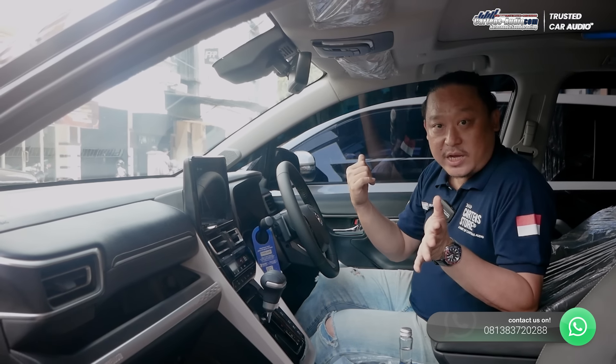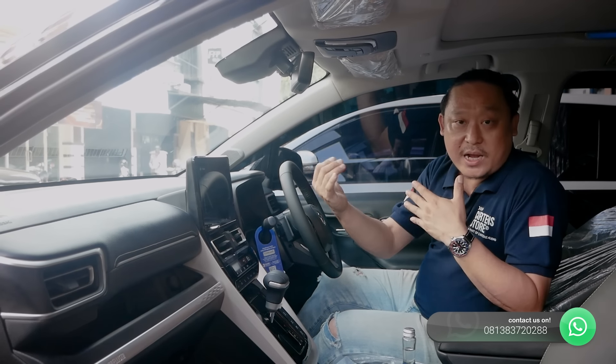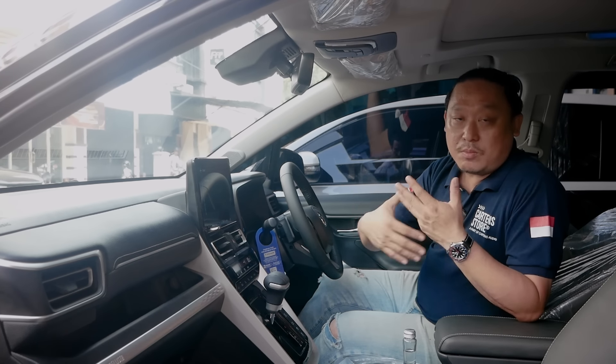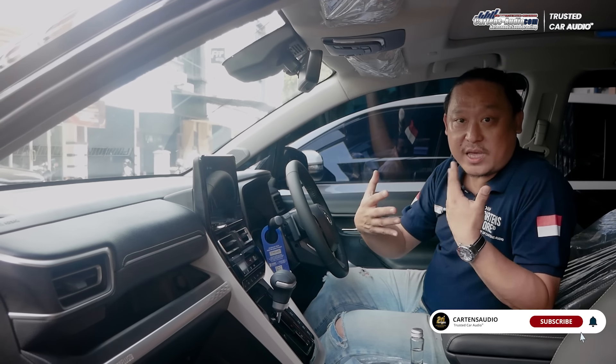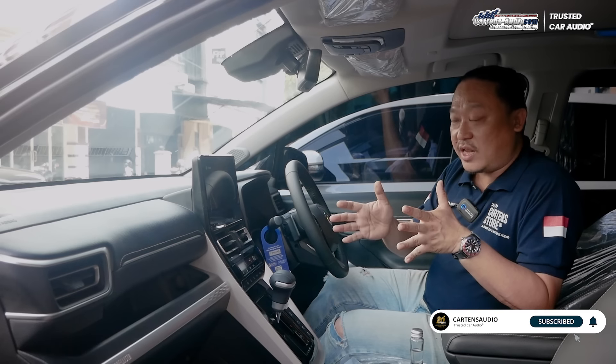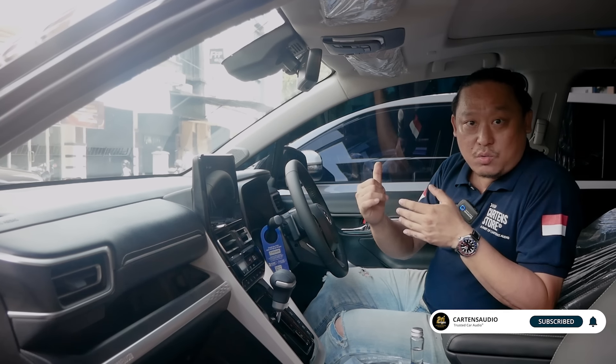Desain dan pembuatan box-nya persis antara Zenix 1 dan Zenix 3. Yang berbeda adalah di Zenix 2 yang warna putih, kita membuatkan sistem yang lebih simple lagi, tidak ada penempatan amplifier, DSP, dan subwoofer di bagian bagasi. Jadi ini untuk Zenix yang pertama, dan kita akan langsung ke Zenix yang kedua untuk melihat perbedaannya.